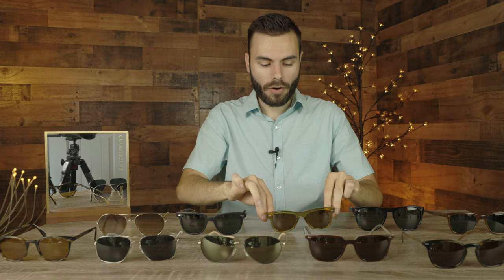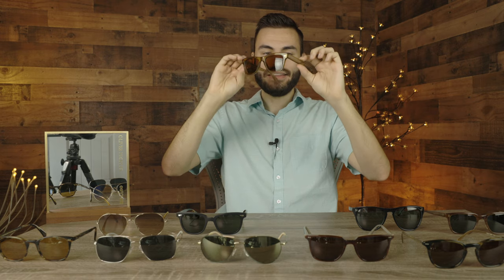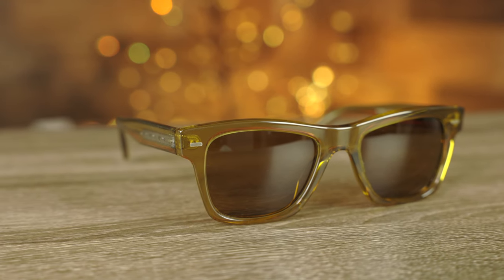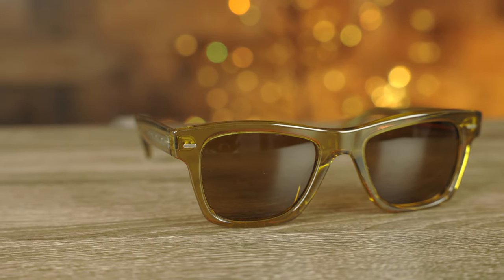The next pair we have here is the Oliver Peoples Oliver Sun, which is actually named after the company. These have these absolutely beautiful honey acetate frames and they are a very nice looking pair of sunglasses. These sunglasses are actually relatively new — they came out about three years ago, and I think these are definitely going to become a classic in Oliver Peoples' lineup. They kind of are what Oliver Peoples imagined the original Ray-Ban Wayfarer to be, but they definitely made them look much more classy. These frames are just absolutely gorgeous and have beautiful etching here on the stems of the sunglasses.